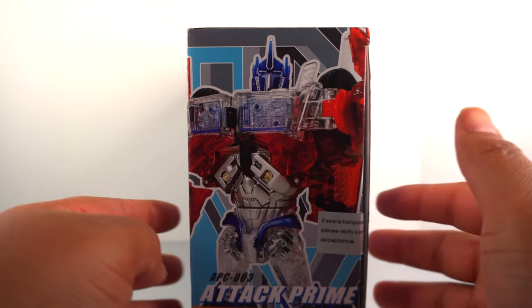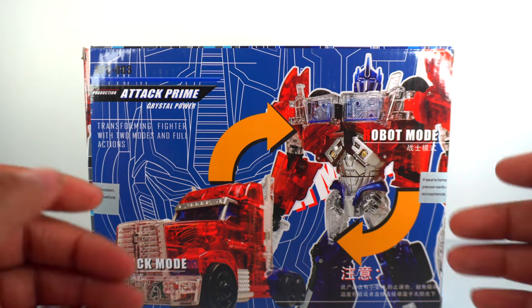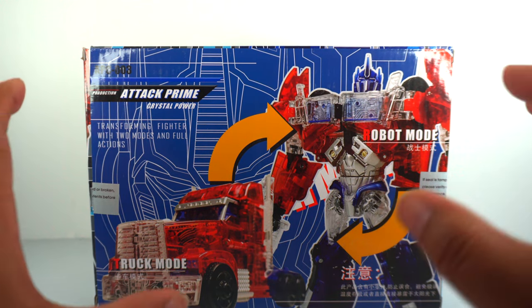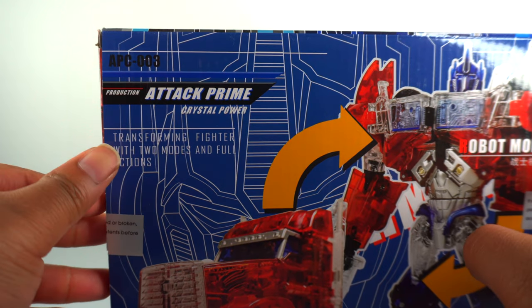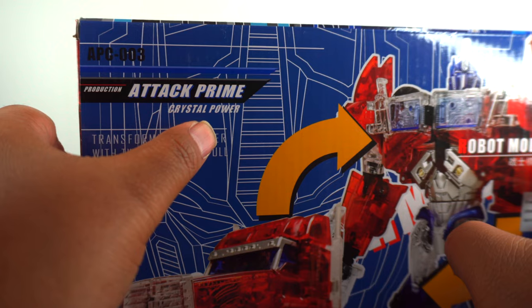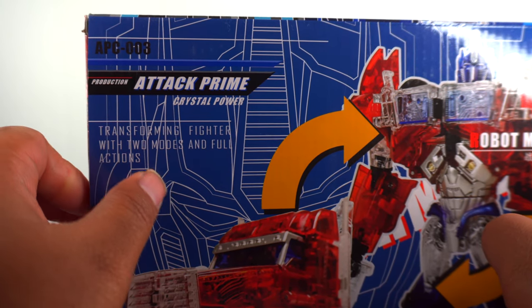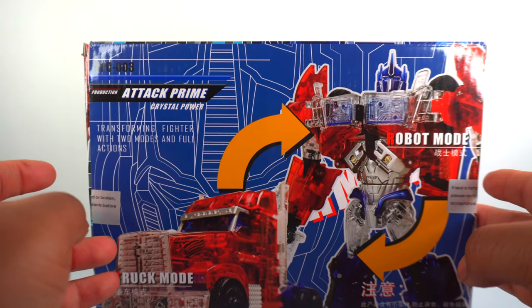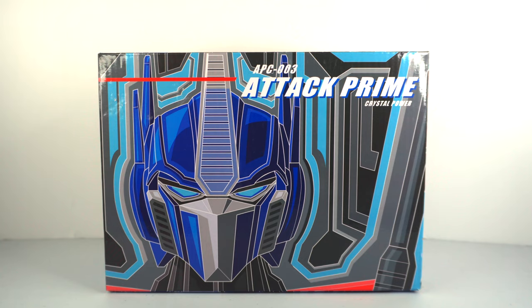On this side you get the vertical profile of the figure itself — robot mode and alt mode. It's just an interesting spin on what we've been used to with previous releases. 'Attack Prime Crystal Power — transforming fighter with two modes and full actions.' I love third-party explanations, it's so funny. But that's pretty much all for the packaging, so without further ado, let's take them out and have a look.